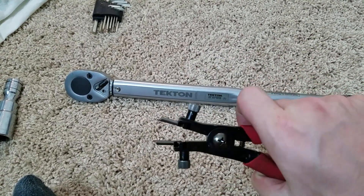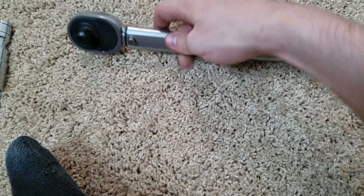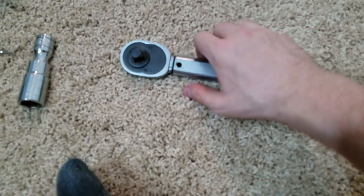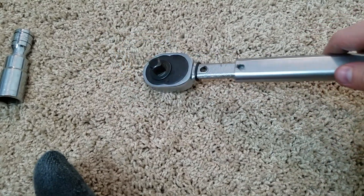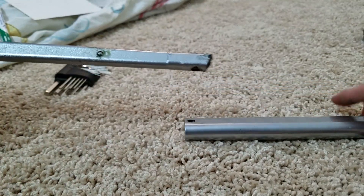Once the c-clip is out, there's a little pin that keeps this in place — take that out and set it off to the side, and this whole portion on the inside will now come out. There we go.